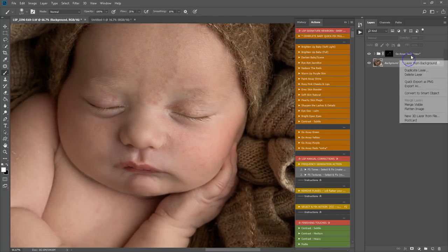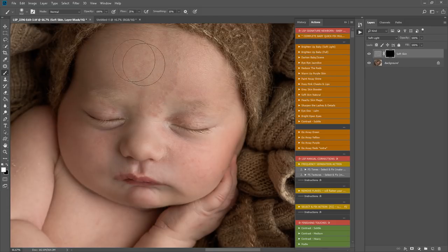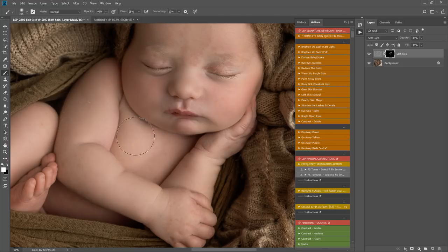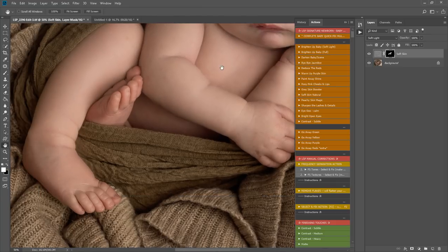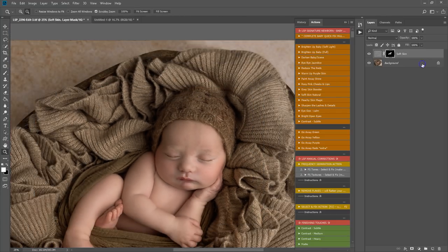This is why I leave detailed skin and spot editing until towards the end — you can often lessen these areas without the painstaking cloning we're all used to. I'm going to play soft skin natural, a really lovely action that doesn't use surface blur or anything heavy. It adds a soft look while still allowing the original skin texture to show through. I'm coming over lightly for a glowing, soft look while retaining skin texture — this also lessens spots and flakes.